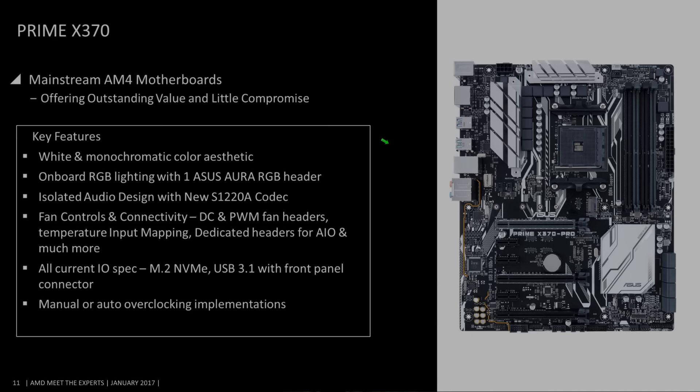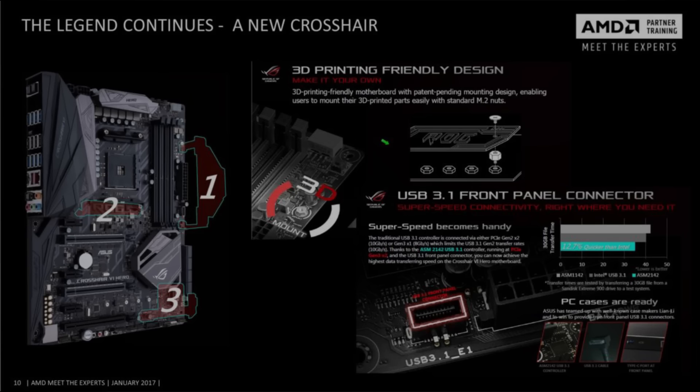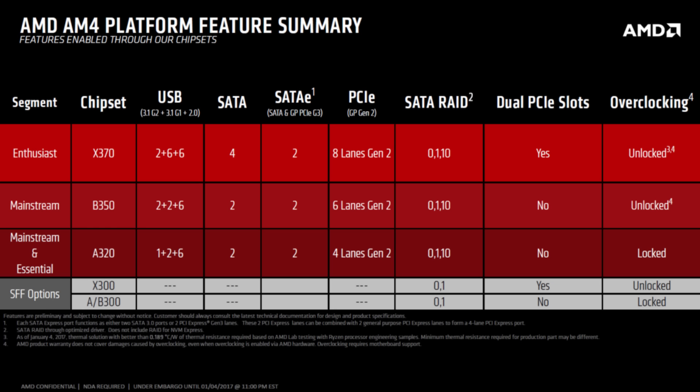The X370 Prime Pro, along with the X370 Crosshair Hero, has isolated DAC and AMP, eight-channel audio design, one M.2 SSD slot, eight SATA ports, four USB 3.1 ports, a front USB header, four USB 2.0s, RGB lighting, two-way SLI and three-way Crossfire, and both auto and manual overclocking support, which is phenomenal.